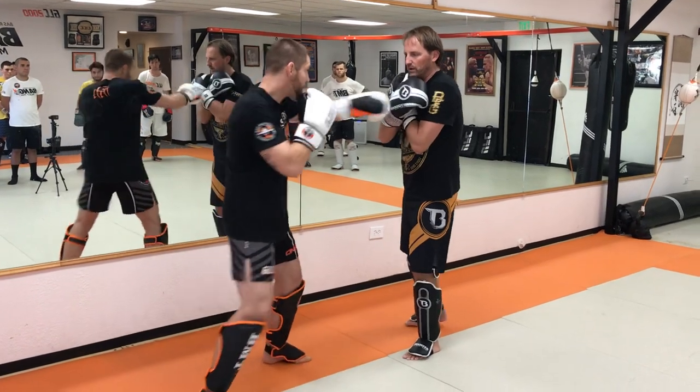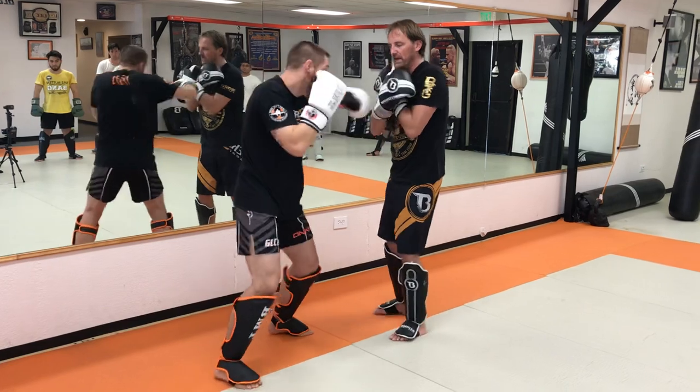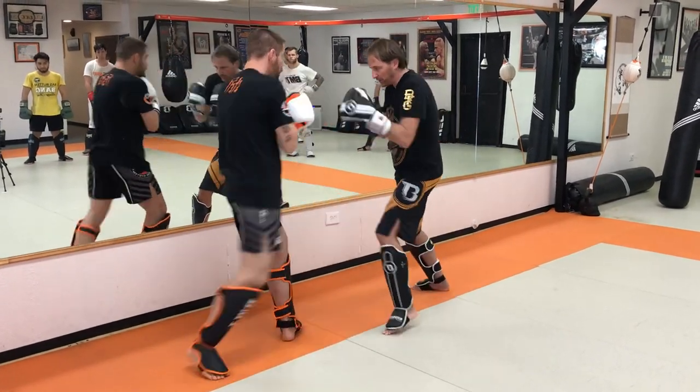It's like combinations, whatever you want — one, two, three, four, five — then he's going to throw the kick. As soon as the kick lands, that's my turn. Now it's my turn, I'm going to start.